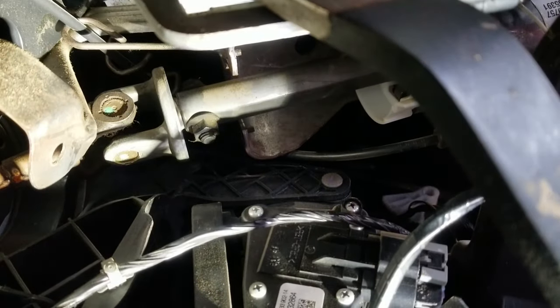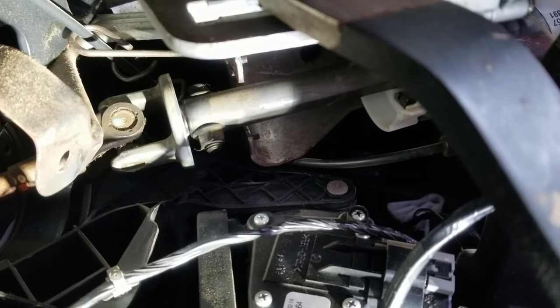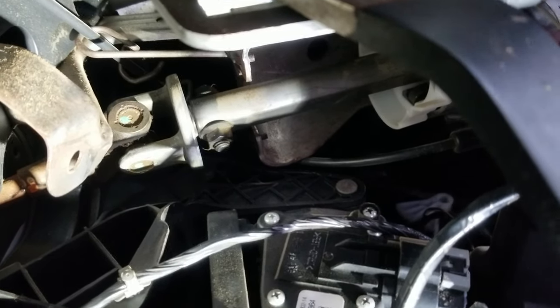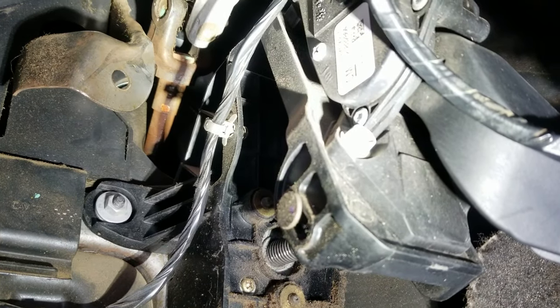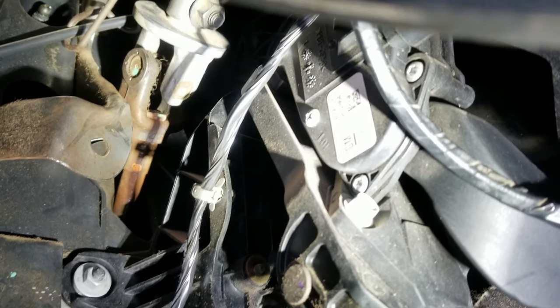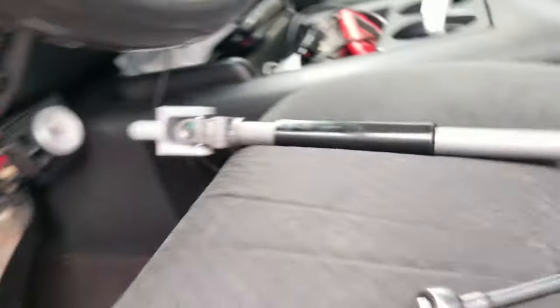Alright, so that's our shaft there. We either got some play in our intermediate shaft or it's in the shaft connected to the gearbox, which is the lower shaft. But we're going to replace all these shafts. Matter of fact, we're going to go ahead and replace this intermediate shaft right now. It's simply removing this bolt right here — I believe it was a 15 or 16 millimeter — and we got this bolt on the other side. We're going to remove it and throw the new one in there and be on our way.